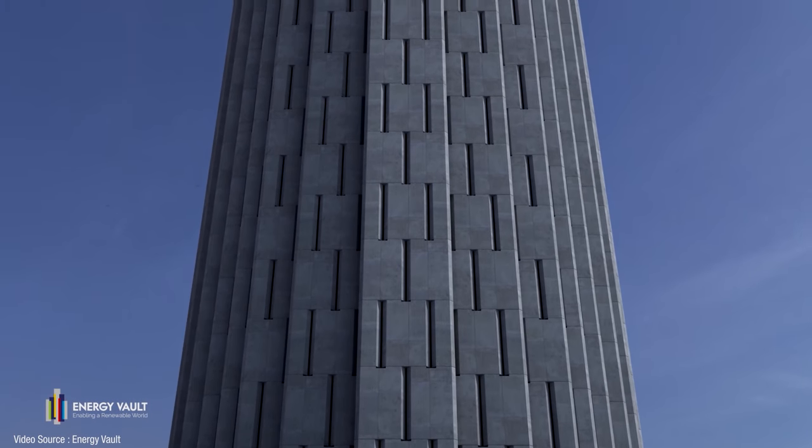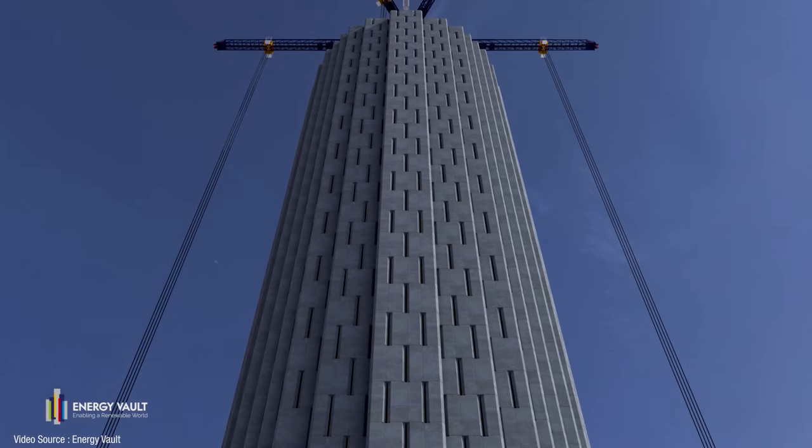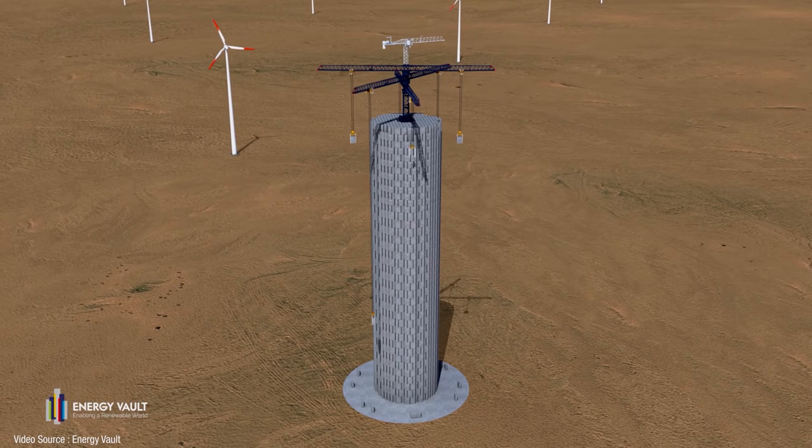But there are a couple of companies now working on the same concept as James Auger and his mates — literally lowering extremely heavy weights off the top of tall buildings, but on a much larger scale. This 150-meter tall tower system has been developed by a company called Energy Vault, led by co-founder and chief executive Robert Picconi. And it's really very clever indeed.